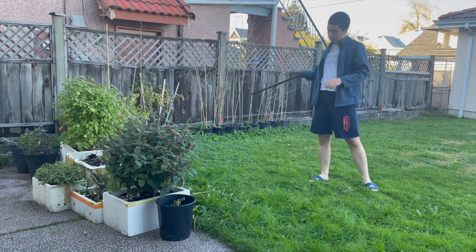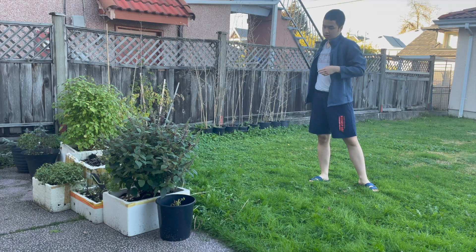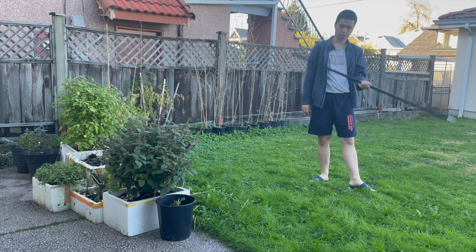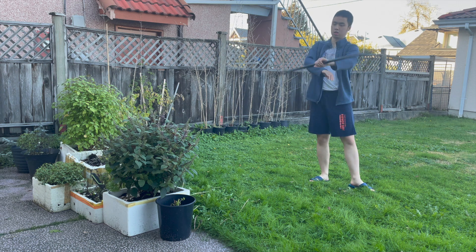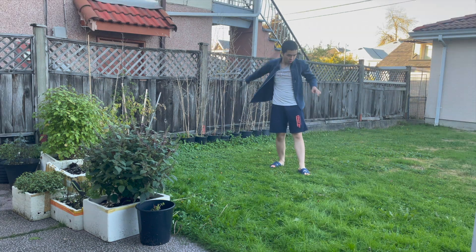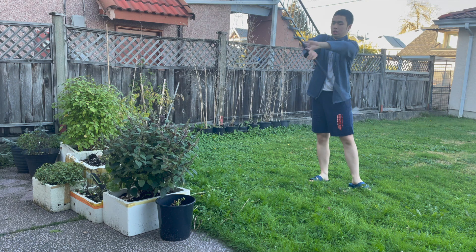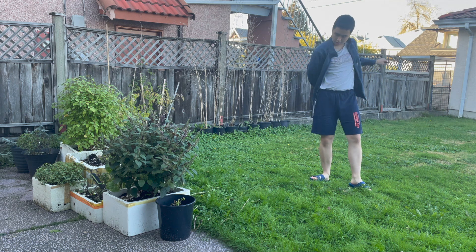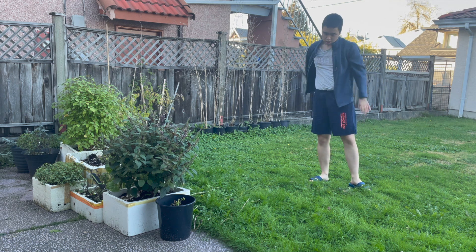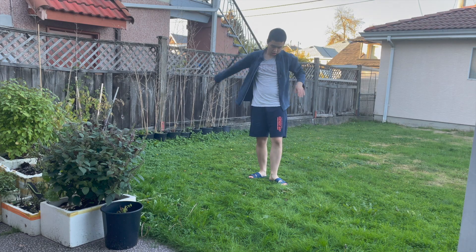I know it doesn't look like winter at all, but it was really cold outside — don't question my attire. So it just made this so much harder. No joke, I felt like I had a concussion. But after coming back from the hospital for like the 50th time, I was finally able to finish this long journey. I ended up with something I was pretty happy with — again, it was far from perfect, but it was a lot better than last time.